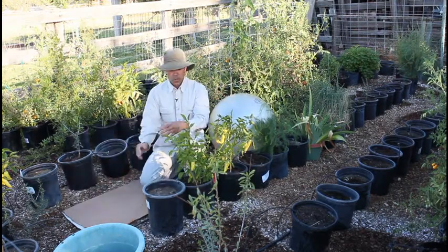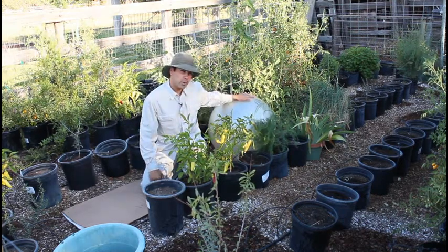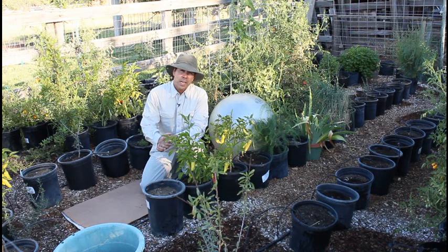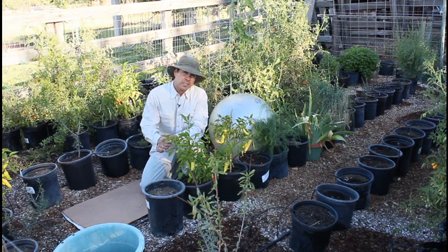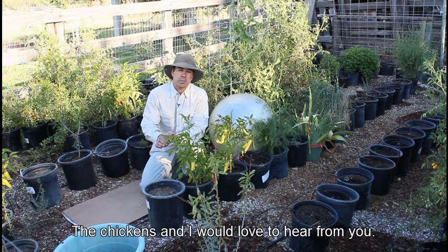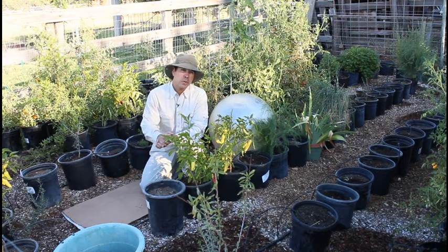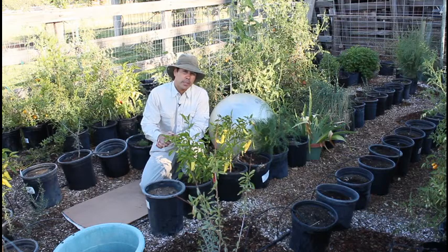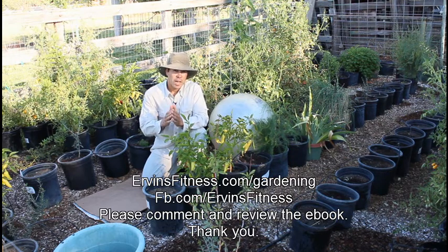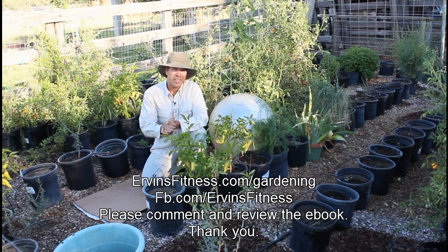Great job! So those are some yoga poses you could utilize in the garden, along with using a stability ball — a unique way to take on your gardening that will help reduce back pain and stretch out your hamstrings, while enjoying a relaxing time beautifying your garden and growing great vegetables for yourself and your family. Hope this has been helpful. Please leave a review, a comment, and rate for me. This is Irvin Rue Jr. — have a great day, take these yoga tips into your garden, grow some great vegetables. Be happy and be healthy. Namaste.